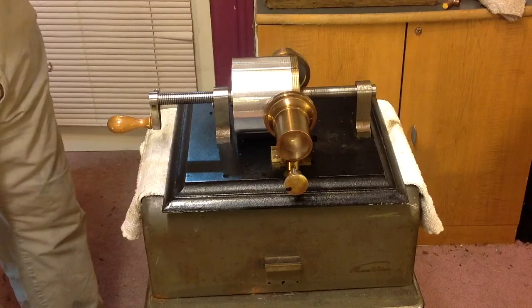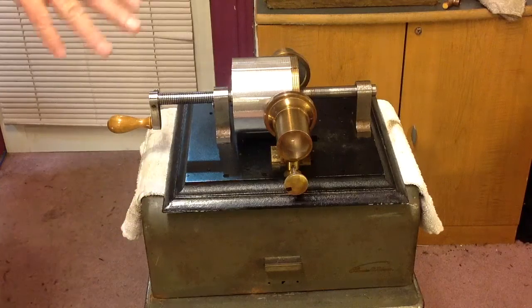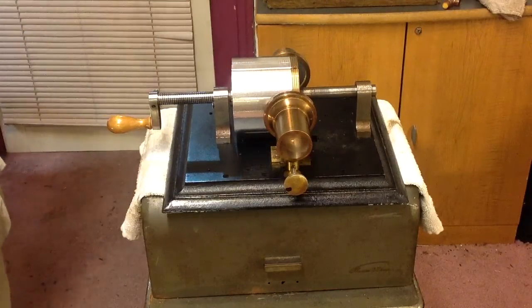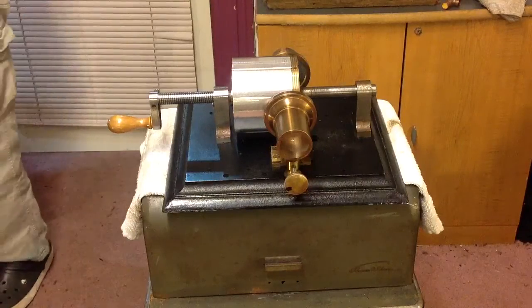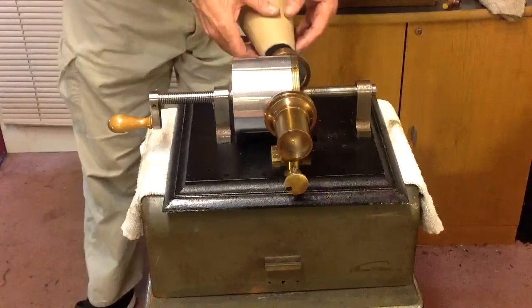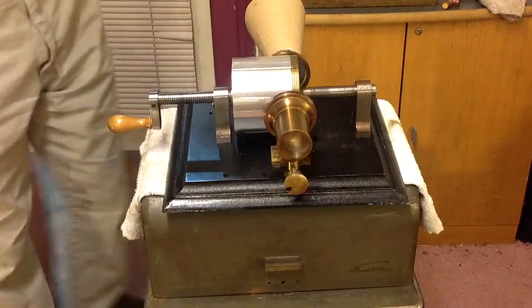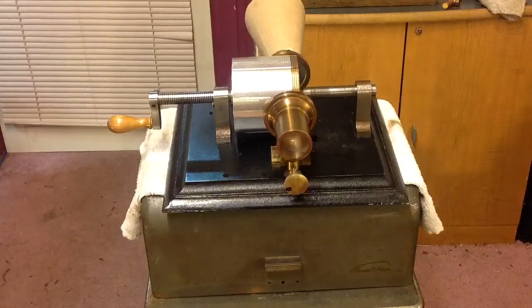Still working on the reproducer — new stylus, new spring, a new link. I'll do a video on this reproducer to explain why it's so difficult to get it to work. It is really, really inefficient. I could improve on this, but I'm trying to make it as original as possible. This is the way the original machine was, so there is very little you can do with it.